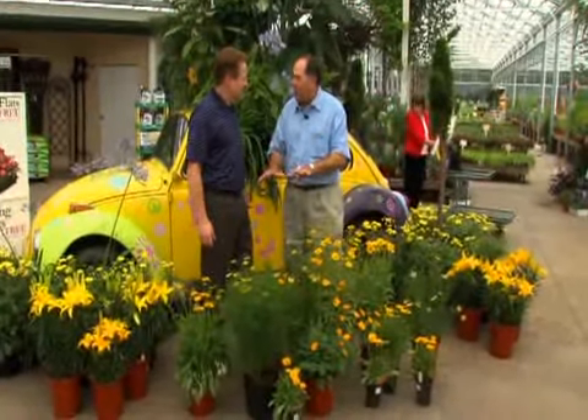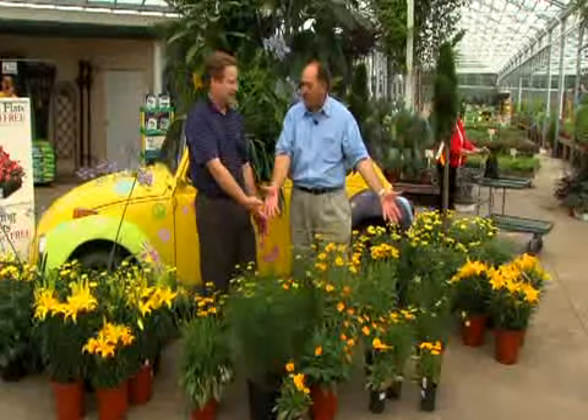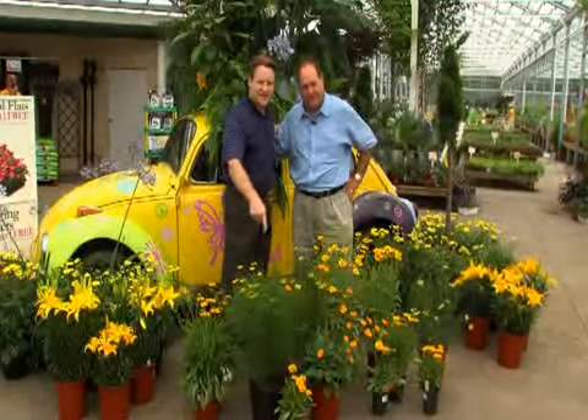If you want a perennial garden with color and no work, this is it. That's all you've got to do. Different flowers, everything. Coreopsis — add some.